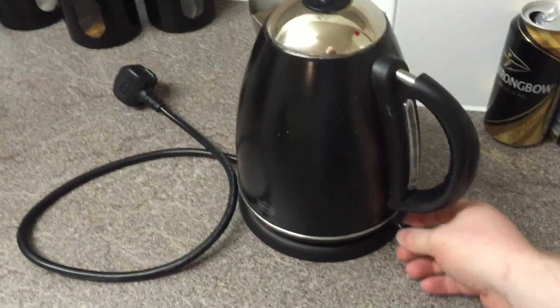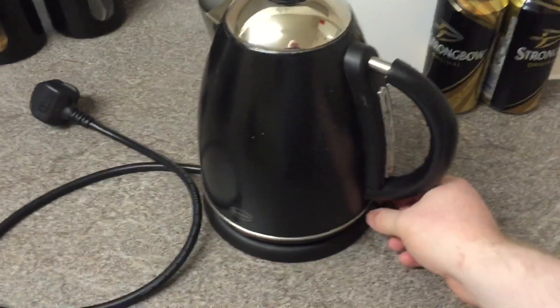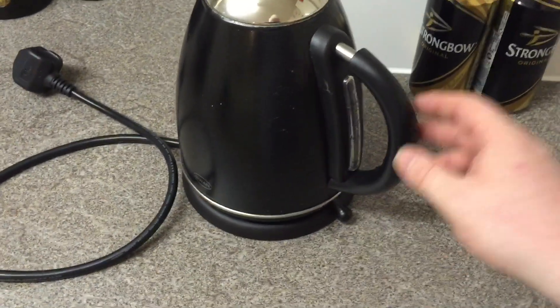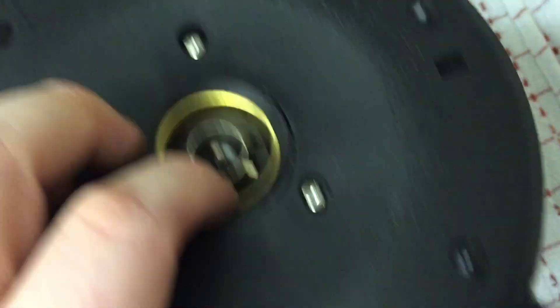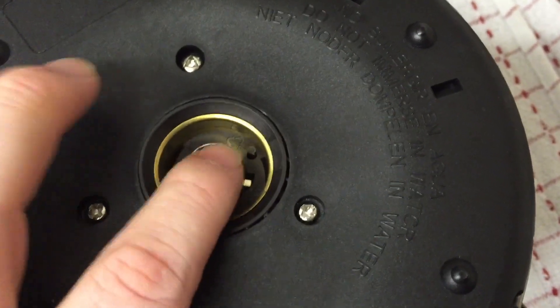This switch is broken because I've already had it apart. I'll take it apart and show you what's inside and see if we can see where it was arcing. So that's the connector to the bottom. I'm assuming the outer is probably earth, then you'd have neutral and live.